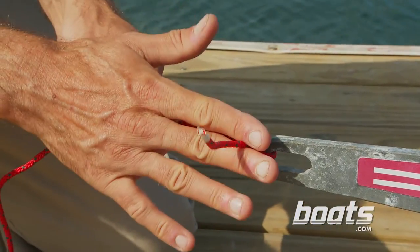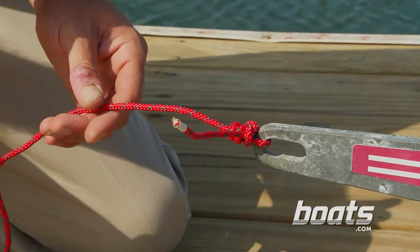Of course, you'll also want to clip off this tag end. Don't give the fish anything extra to see.